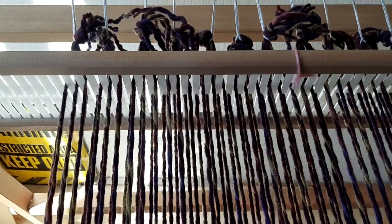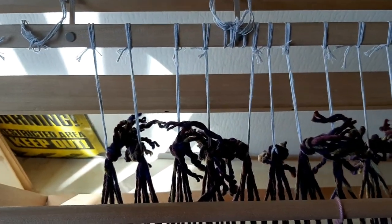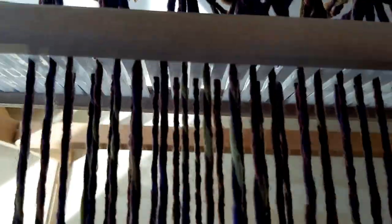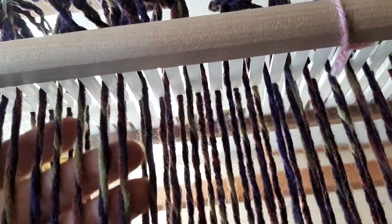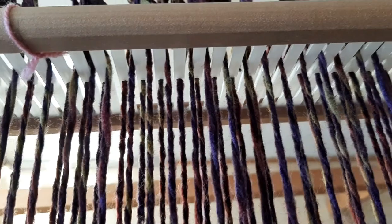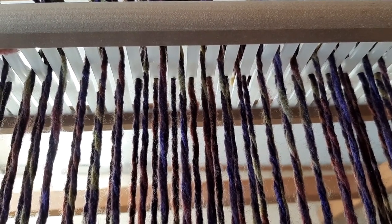Before I show you how to attach these dupes, I want to show you something that you may have to know. As you can see, I'm a little bit further now and the dupes are almost at the reed here. When I want to make my shed, it's not opening very well, and you will have to use your hands to get it clear and open to put your shuttle through. But it's just a small bit when you have to do this, so it's worth it in my opinion. I will continue to finish my shawl and then I will show you the rest.